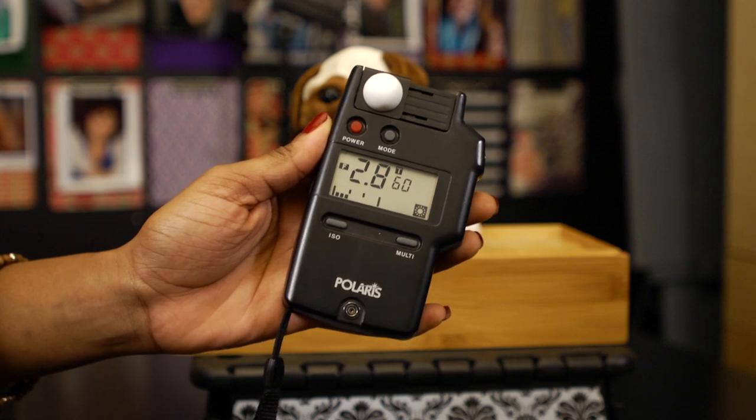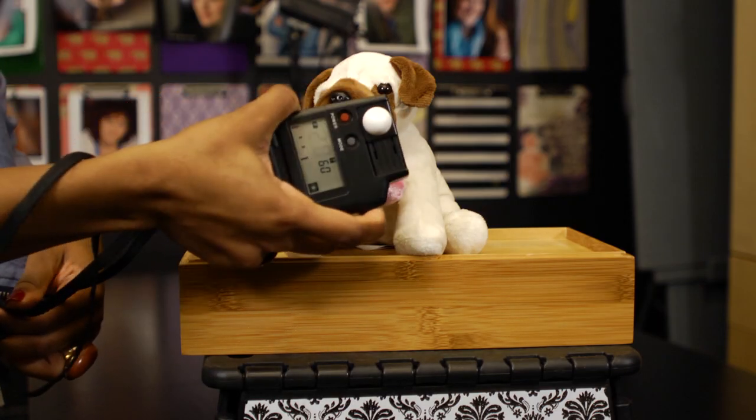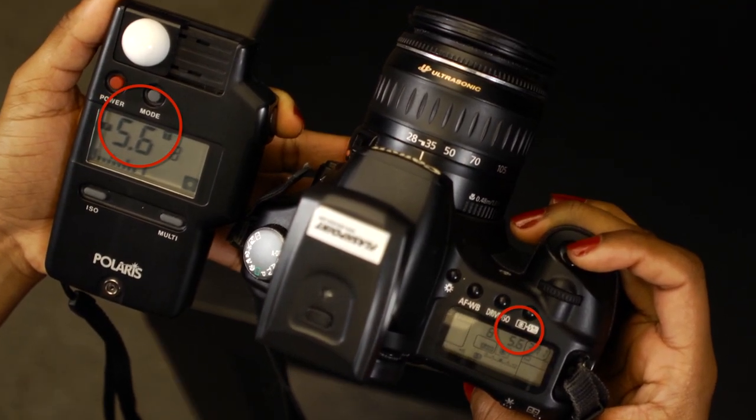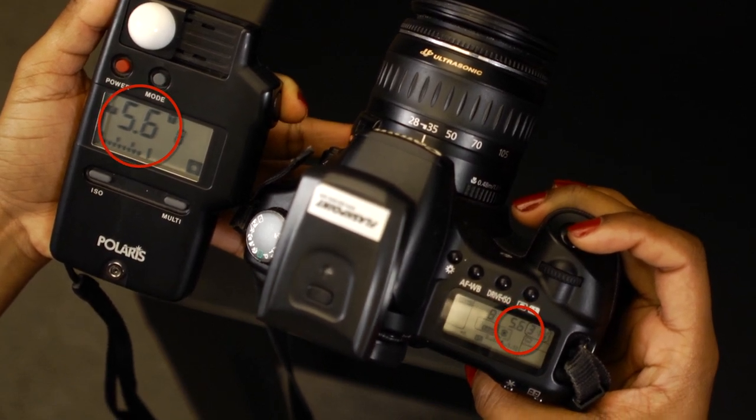So if I'm going to take a picture of this dog, it's really important that I check my ISO first on my light meter. I bring the light meter closer to the dog, I hit the button once my ISO is set to match my digital camera. Then I look at my digital camera reading and make sure that both of them match.